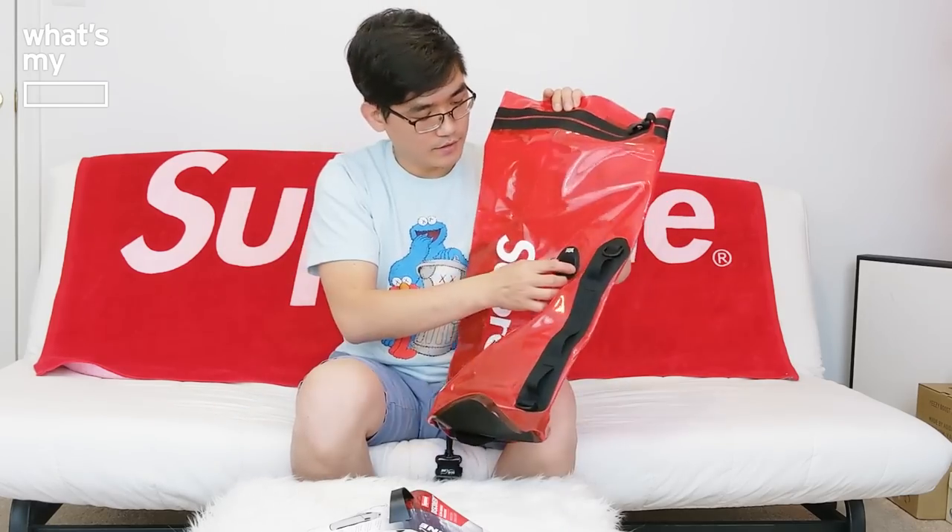On the product itself, we have the Supreme logo on it. In the back, there's the C-Line logo. The whole texture all around is pretty much rubber, waterproof material. You're supposed to roll this up to close it, and on the top you have the lock. We also have the shoulder strap, which should connect up here, and then the purge air valve where, as you roll it up, you get all the air out of the bag.